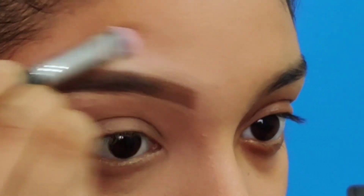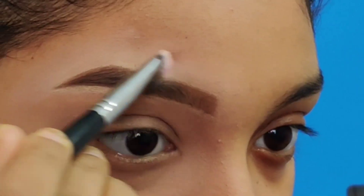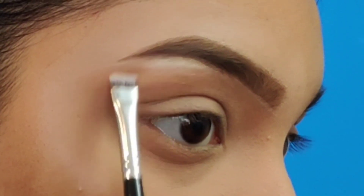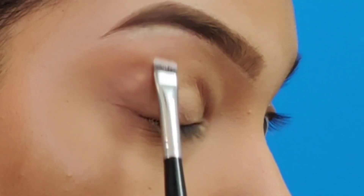Using a smudge flat brush, you can smudge it towards the forehead and also below towards the eyelid. Next, I am using this shade as a highlighter to highlight my brow bone. You can also use this shade for highlighting the inner corner of the eyes and also the areas that you would wish to pop up.